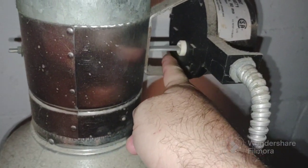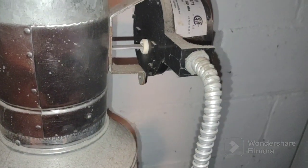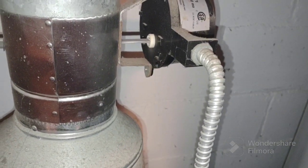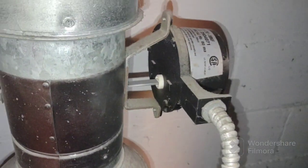See this shaft here? When that's at 12 and 6 o'clock, the damper's open. The damper was open, and I don't know if it got stuck open from when I had the heat on yesterday for the first time this season.